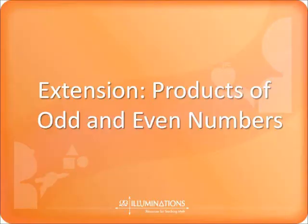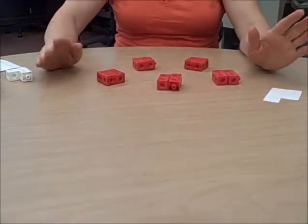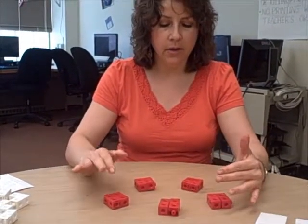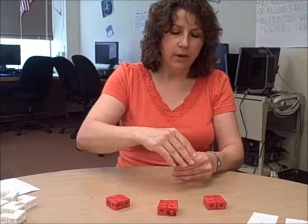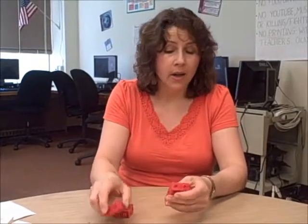The next extension is a little tricky — it's products of odd and even numbers. When working on products, I would have students work in groups, starting with an even number of cubes. For example, a group of five students each working with the number four, because when we're multiplying we have to have equal groups. When they combine their cubes, showing five times four, they will end up with an even number. So an odd number times an even number is even, and an even number times an even number is also even. It doesn't matter if one of the factors is even — the product is always going to be even. There's never going to be an odd man out.